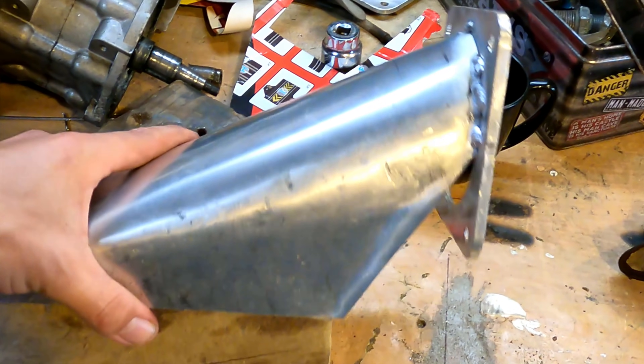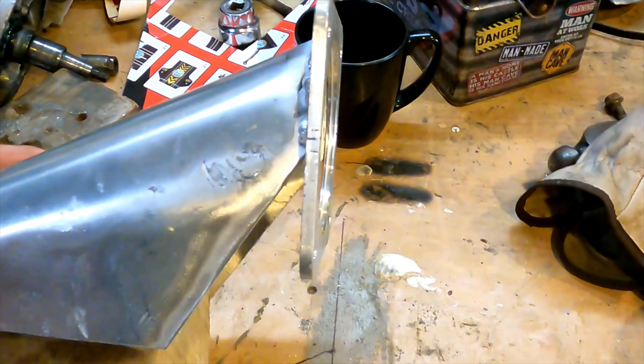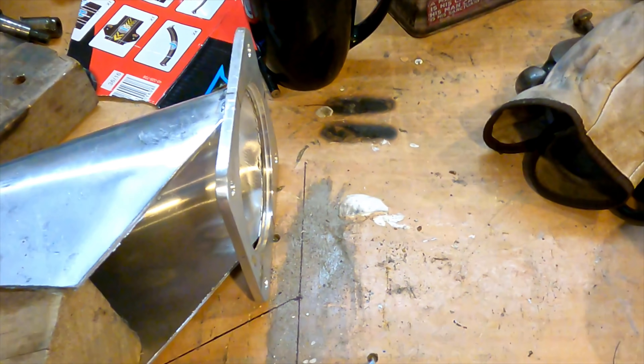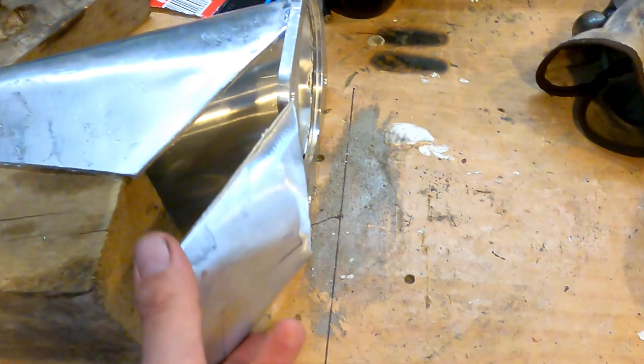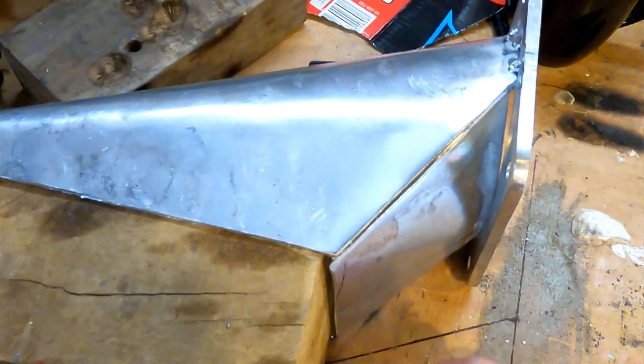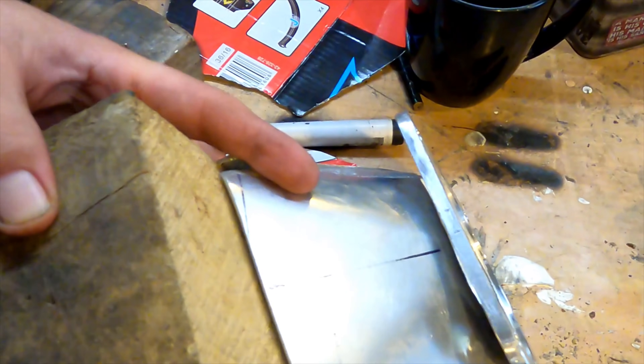I've got that tacked on there. It actually bent the flange at a bit of an angle so I've just straightened it up a little bit. I've made this piece to weld on the bottom here — it's got a piece of wood in there to hold it out. We'll just try and weld that in there.